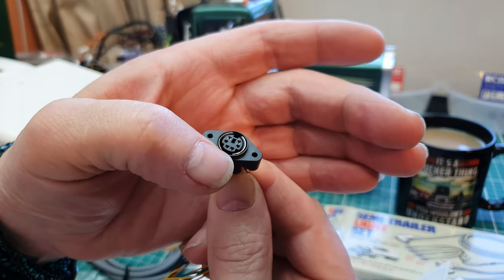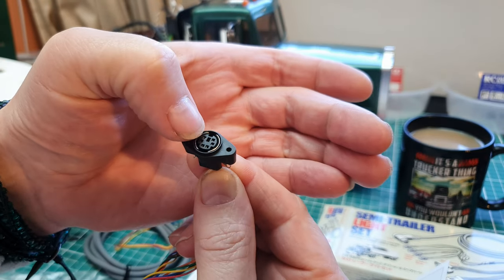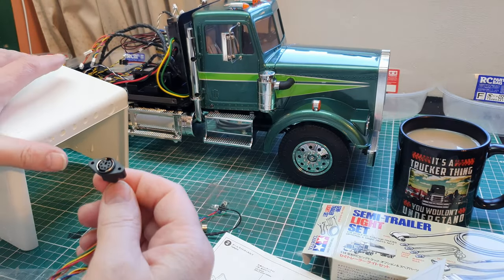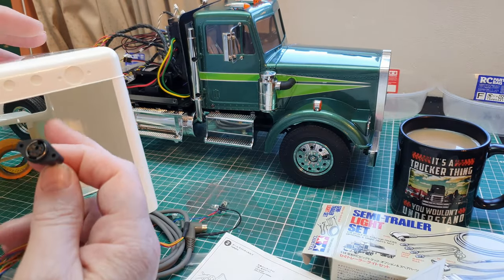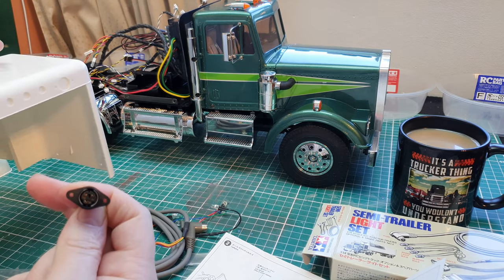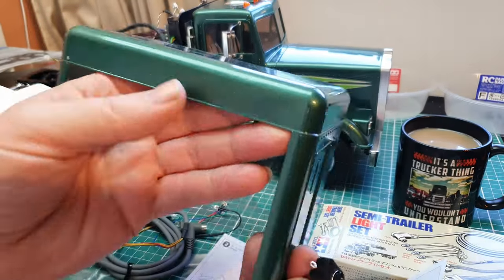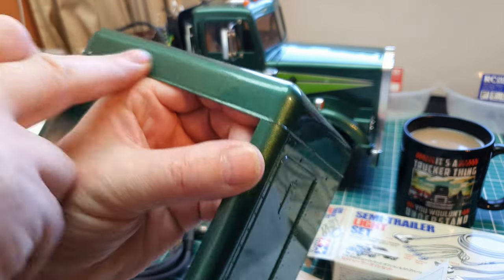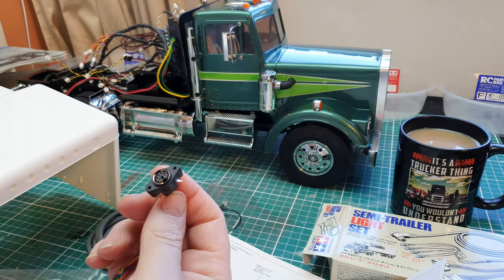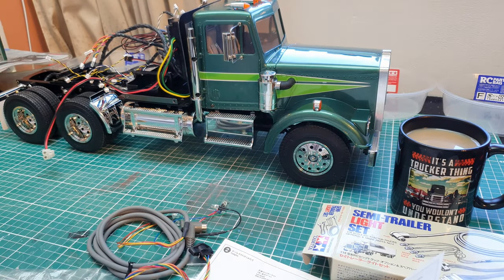We have stop and tail lights at the bottom, indicators each side of the locating peg. That basically fits by drilling this hole out in the cab and fitting it in behind. However, I've basically deleted the holes and painted over them, so I don't want to be drilling through there to put this in. There's quite an easy alternative place to put it.